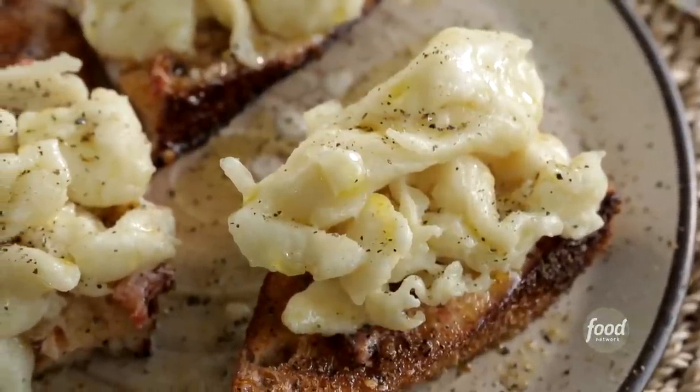We just smear it on some bread. We're going to rub some garlic, some tomato. I'm not reinventing the wheel here. We're cooking food that is as simple, to the point, and delicious.